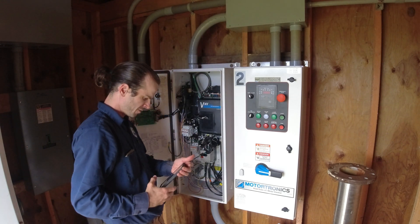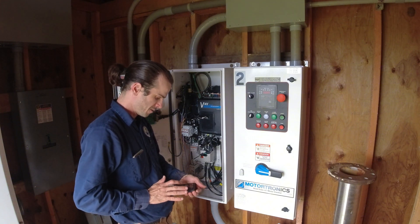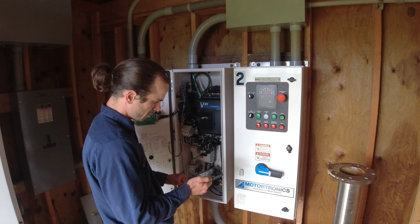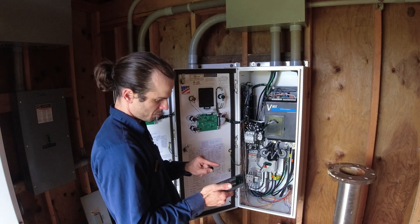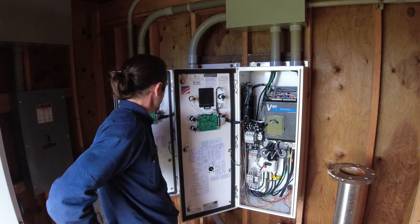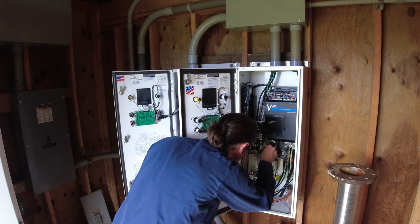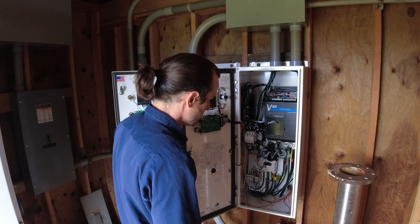I just want to verify — I took a picture before I disconnected everything of each pump's phasing rotation. Pump one: brown, orange, yellow — good. Pump two: brown, yellow, orange — good. I don't want to mess that up. Double-checking all connections in here — that all looks good. Control, serial, bypass — okay.